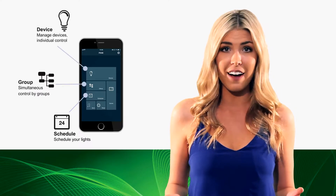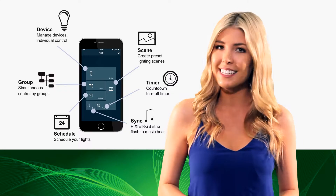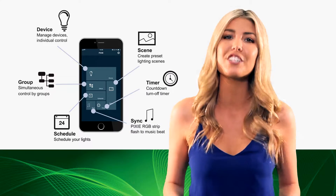You can also group devices, set a scene, set a timer, or even sync your Pixi LED color strip to music just for fun.